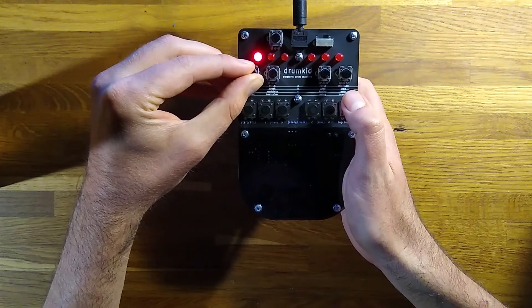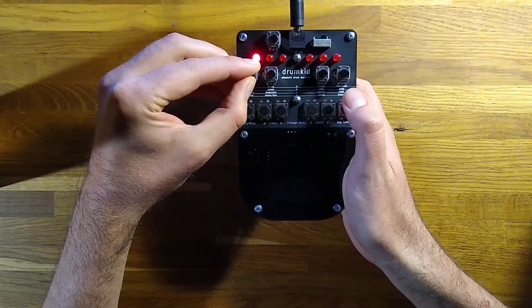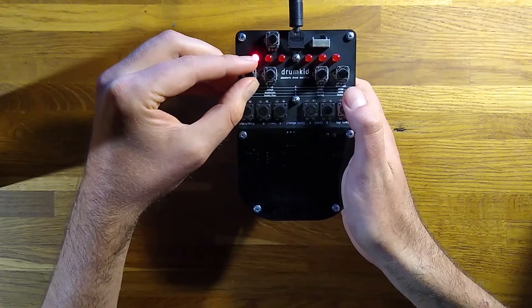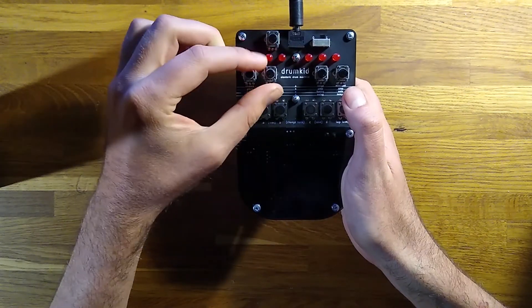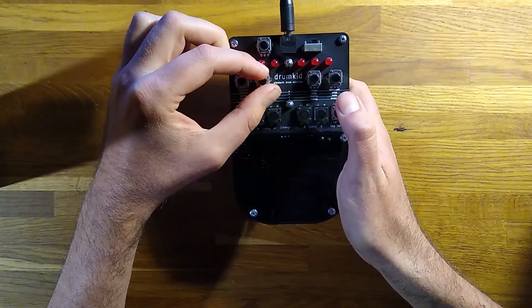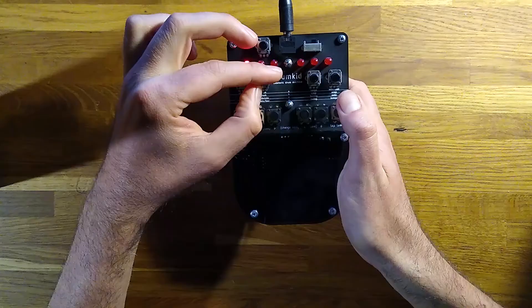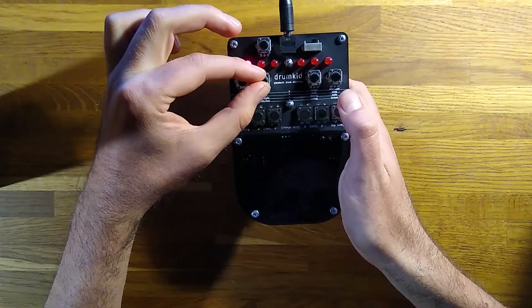Button C gives us control over Drumkid's built-in drone. The first knob adjusts the volume of the drone — you can either turn it left for a single note, or right to add a fifth; it's muted in the centre. The next knob multiplies the drum signal with the drone signal to create a tuned, modulated sound. Again, left is for a single note, right adds a fifth, and no effect is heard in the centre.